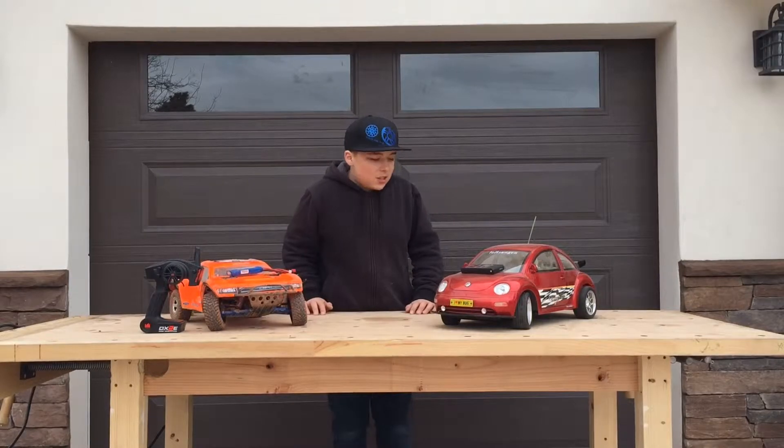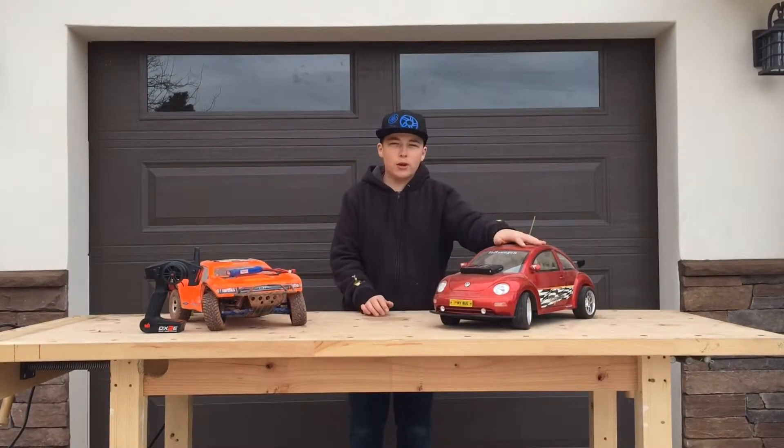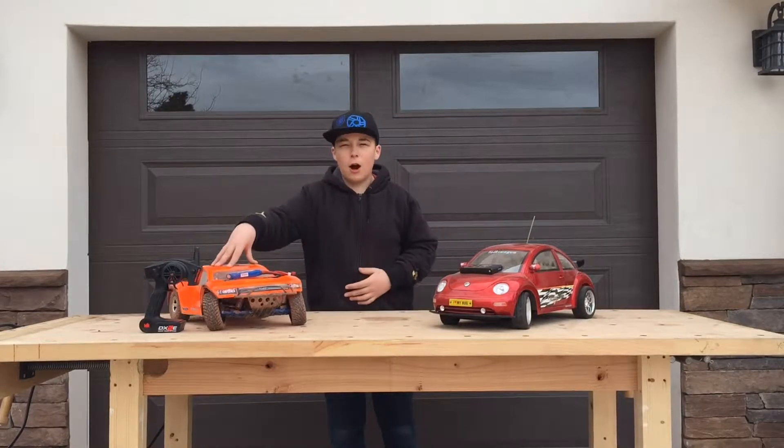Welcome to RC TV. Today we're going to be discussing the difference between a toy grade RC car and a hobby grade RC car.